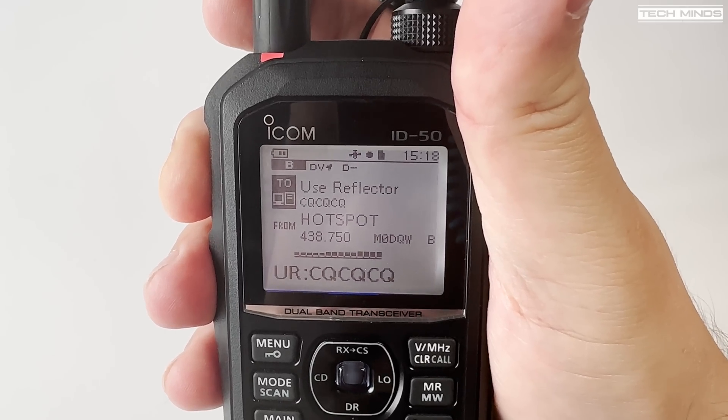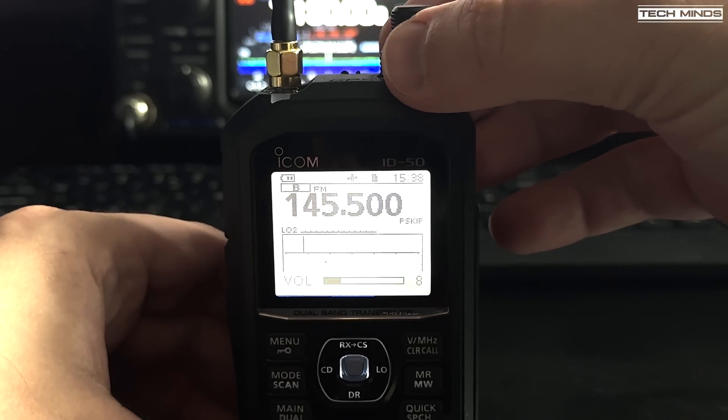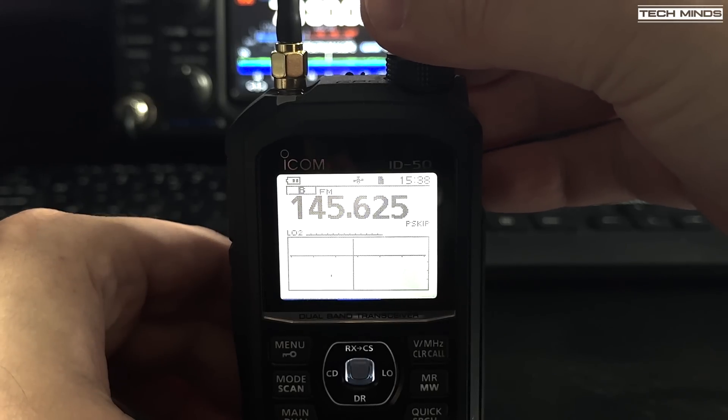One of the cool features of the ICOM ID-50 is a working band scope with waterfall. It has a band scope with waterfall which makes it extremely quick and easy to see band activity at a glance. Here monitoring the two meter calling frequency you can see there's activity going on up and down the band. Turning the top encoder allows you to change frequency quickly so you don't miss those potential contacts.